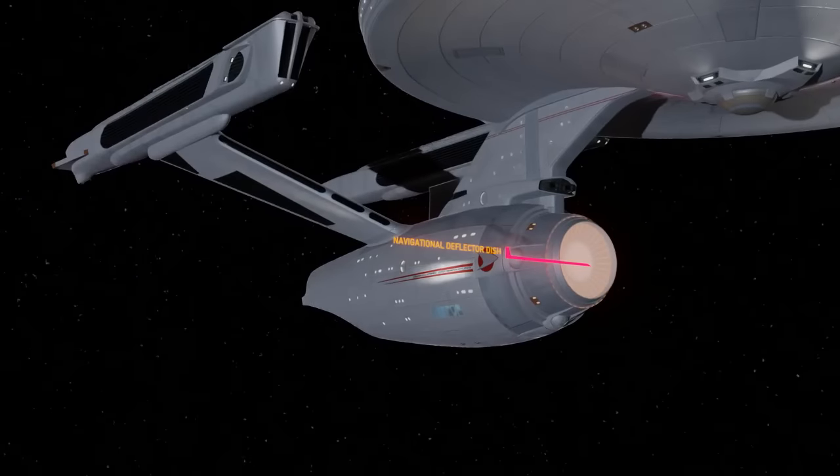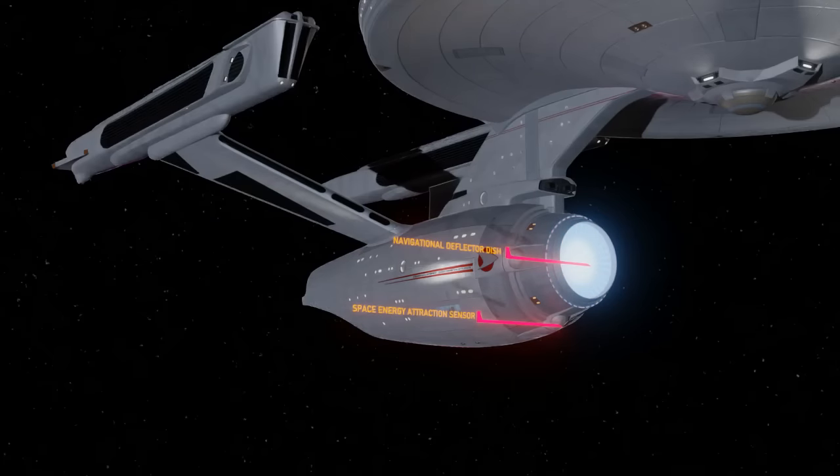Navigation Deflector Dish. We rotate again to the front where we see one of the Enterprise's most prominent features — the navigational deflector dish. This is amber when at low speeds and low power, and blue at velocities approaching the speed of light or beyond. It deflects hazardous objects out of the Enterprise's flight path when traveling at high velocities. I believe it also helps to tunnel the warp bubble forward, and the Enterprise's deflector dish is unusually large compared to most ships, helping it maintain high warp speeds for longer periods. Space Energy Attraction Sensor: three of these are positioned around the navigational deflector dish, and I believe they help gather data to aid navigation while at warp.